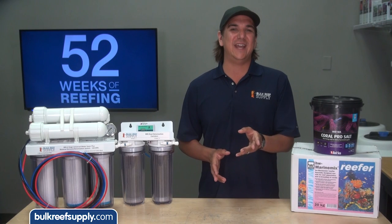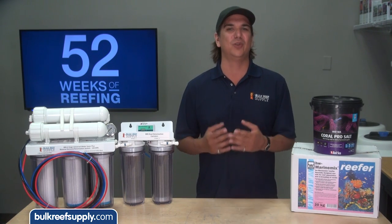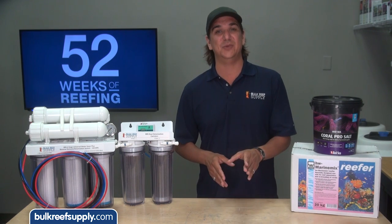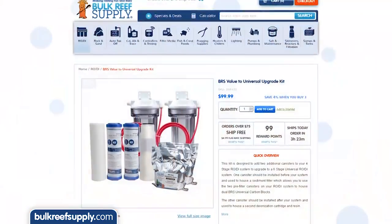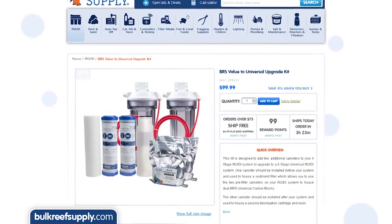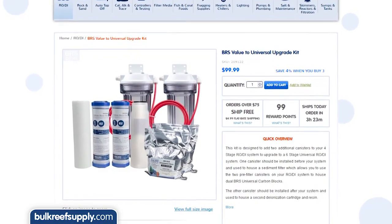If you already own a four stage system and just found out your city switched to chloramines, or your water is riddled with phosphate, you do not need to buy a new system. Just add another canister or two — we have easy-to-install kits for upgrading to a five or six stage which only takes a few minutes to install.